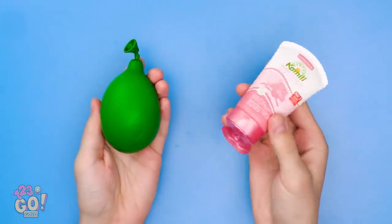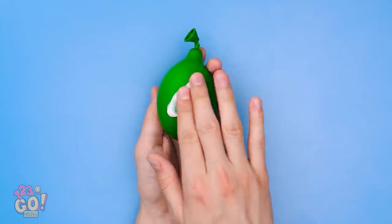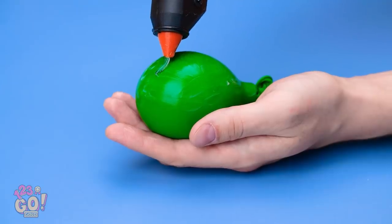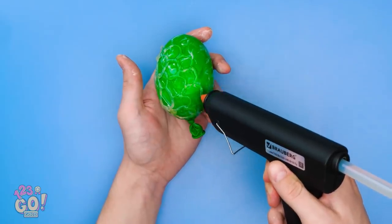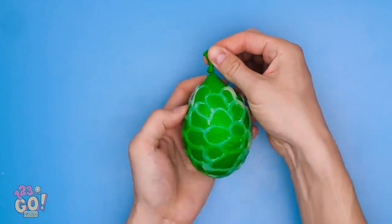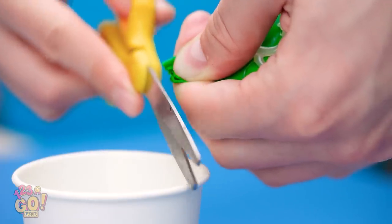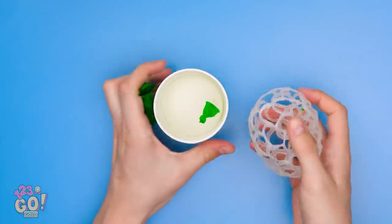Fill a balloon with water, then put a glob of lotion onto it and rub it with your hands — keep going till it's all over the balloon. Once that's done, use a hot glue gun to make little shapes around the entire balloon. Once it's all dry, carefully hold the tip of the balloon, put a cup nearby, snip the top, and loosen your grip to let the water out. Once it's empty, take the balloon out.